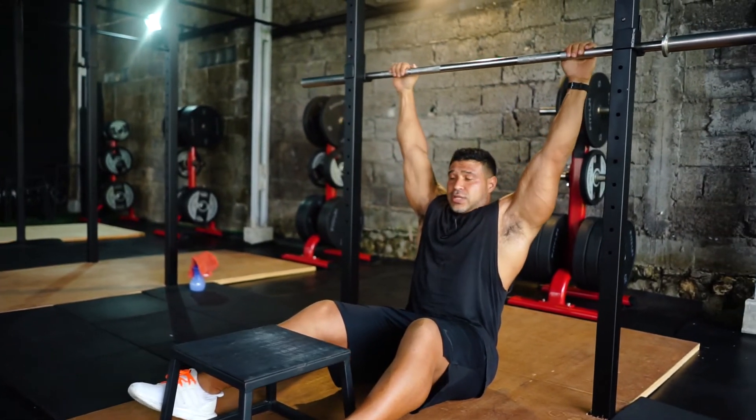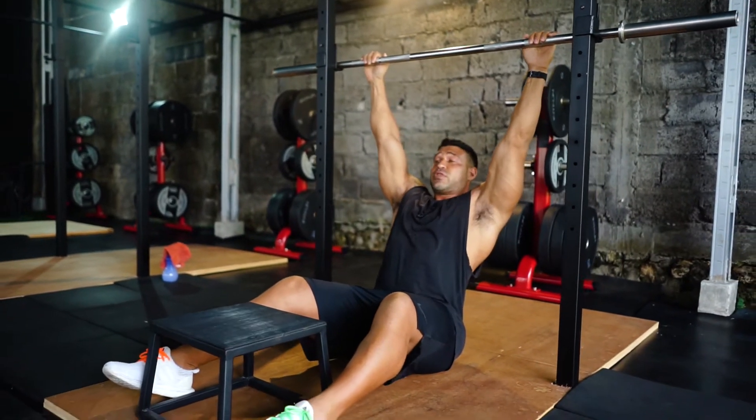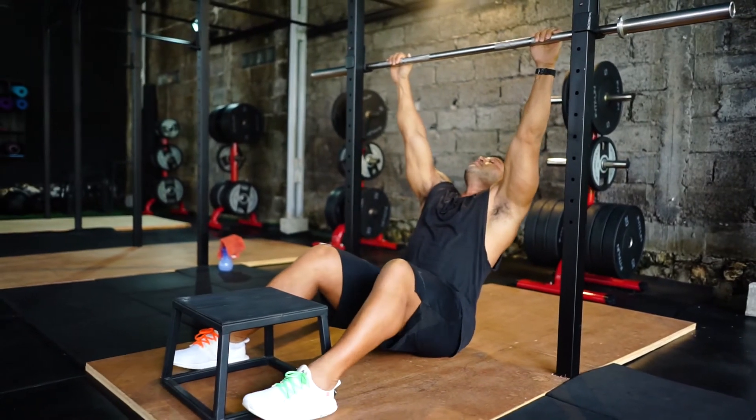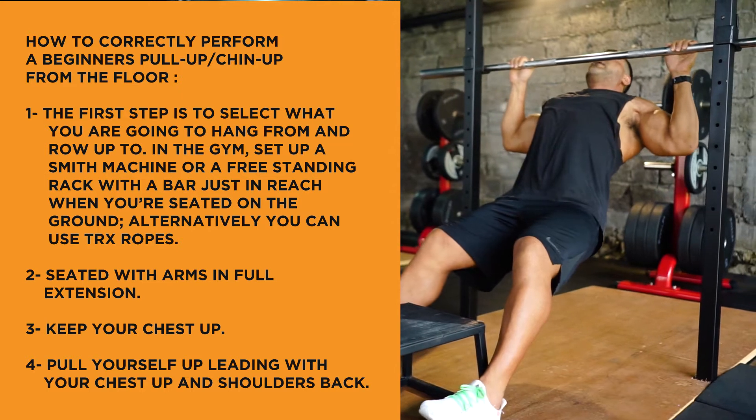As you set up, make sure it's adjusted so you get a full stretch in your lats before you start. For beginners, you're going to put your feet on the ground, chest up, roll yourself forward, chin to the bar and down.